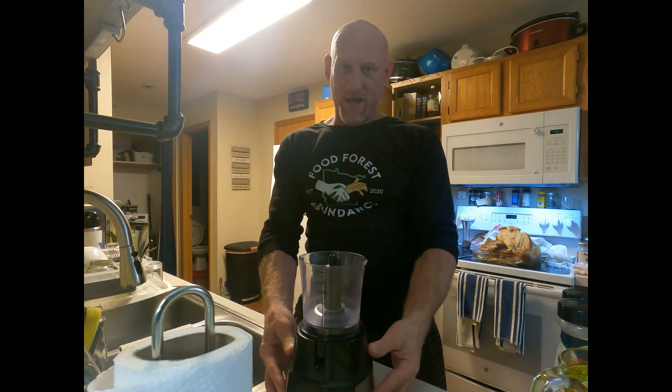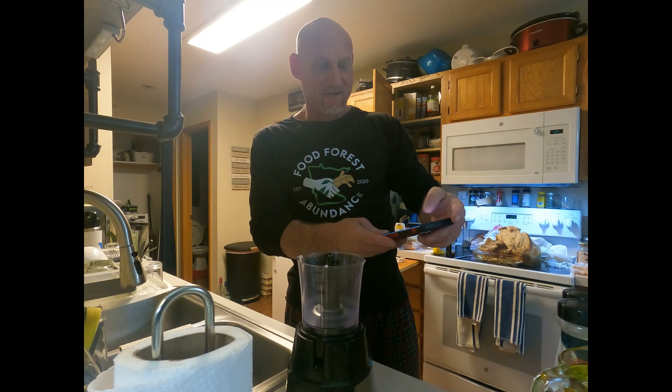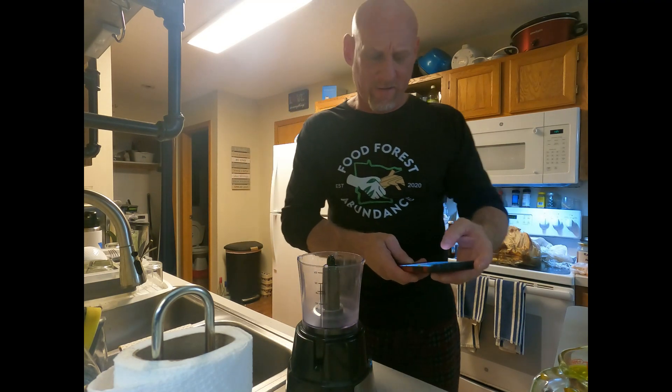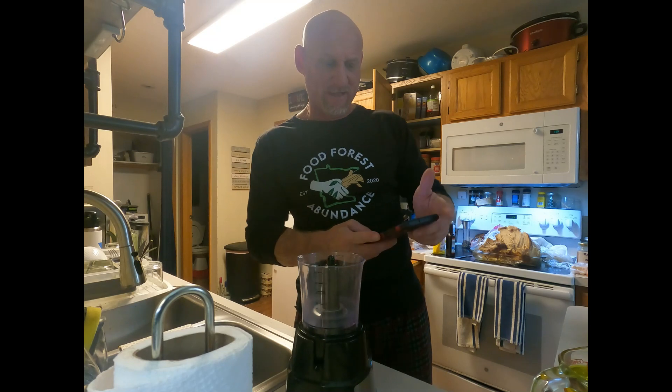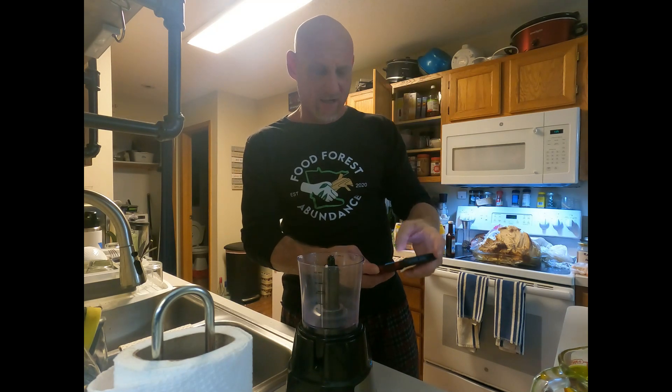So I ran out, so I'm gonna make my own — some homemade mayo. I've never done this before, so it's gonna be interesting to see what happens. The recipe is four ingredients. I'm adding a couple of my own things because I always try to add my own little taste. Supposed to take five minutes and makes one cup of mayo.